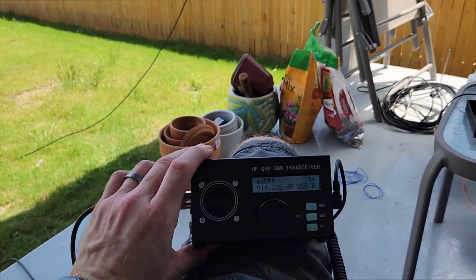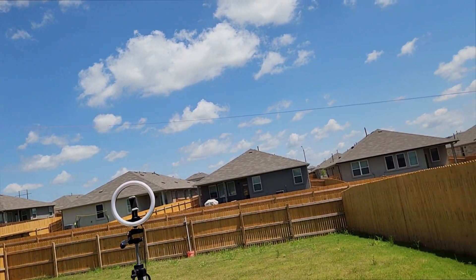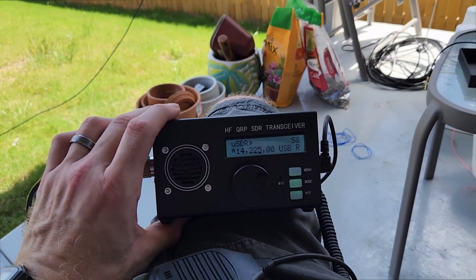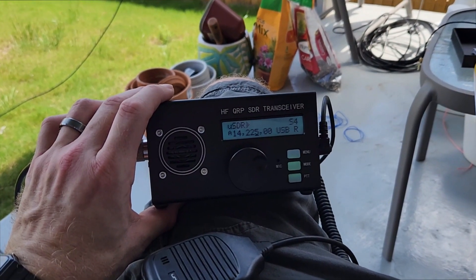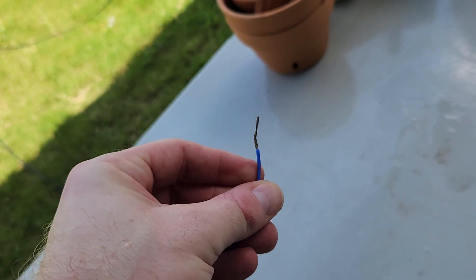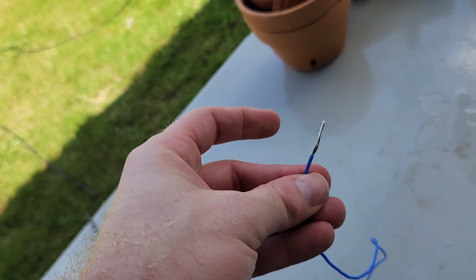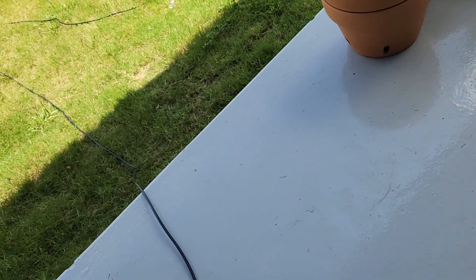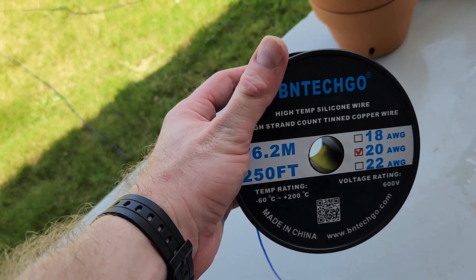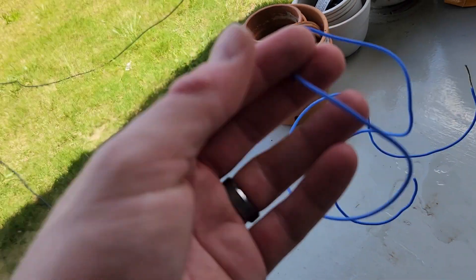Here's my QRPSDR. Now it's time to crack a beer and play radio. I love this wire — it's got a really nice silicone jacket on it. It's super flexible, strips real well, feels nice and solid. It's 250 feet of 20 gauge. I'll link it on Amazon. I'm really happy — very pleased.